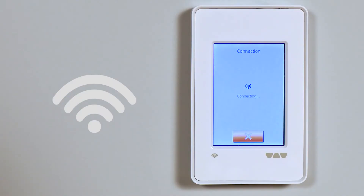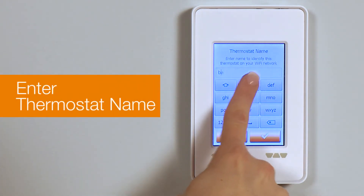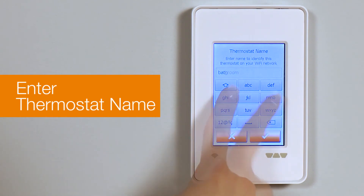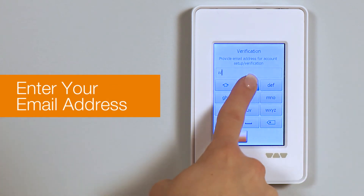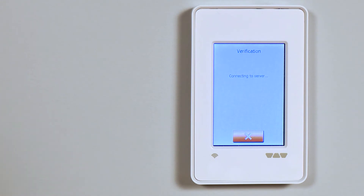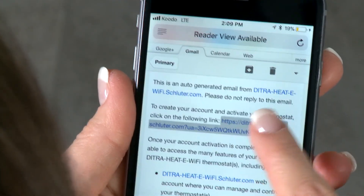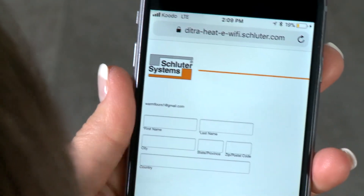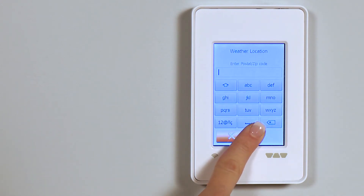Usually, it will connect in a few seconds. Enter a name for the thermostat, such as the room to be controlled — for example, bathroom one or kitchen. Enter your email address for your account setup. If this is your first registration, you will receive an activation email. You'll have to activate your account through another device, like your phone, tablet, or computer. The thermostat will connect to the account server and register automatically once you have activated your account.